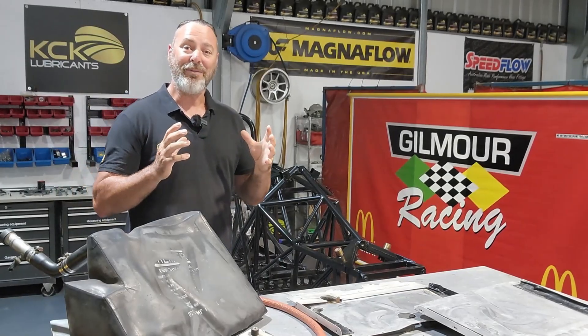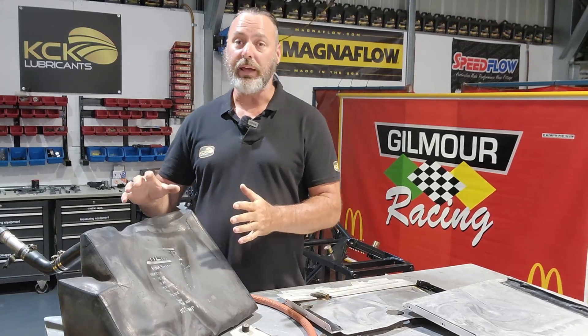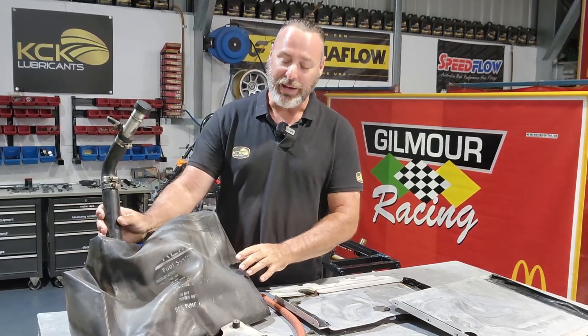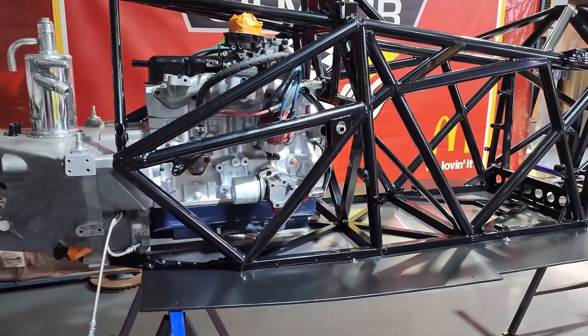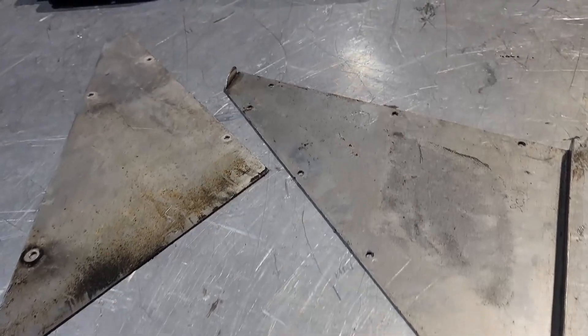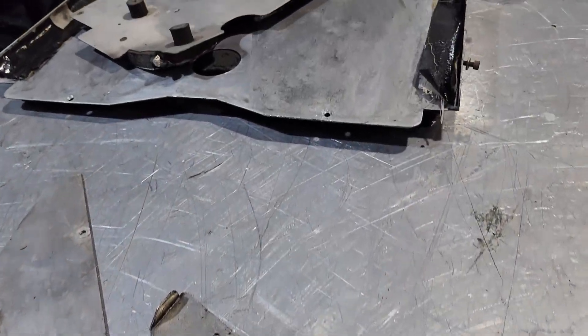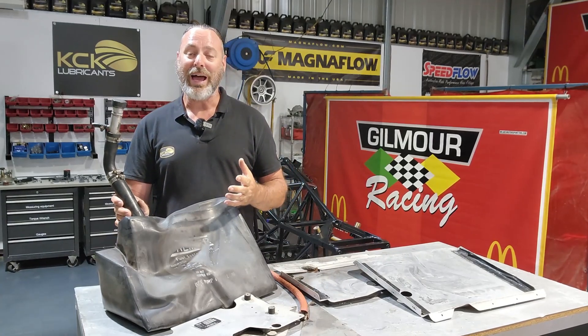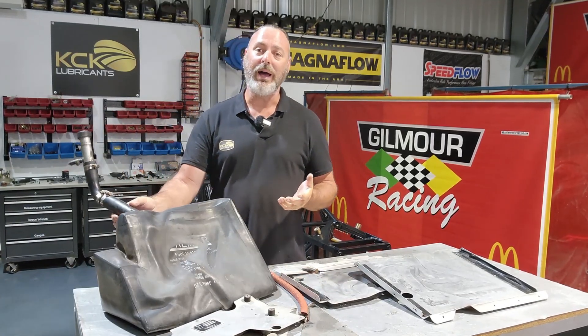Now that we have the engine and gearbox fitted to this car, the next thing we have to put in is the fuel tank. This is what the fuel tank looks like for this car — it's a bladder type fuel tank. It's very soft and squishy. It goes between the driver and the engine, surrounded by aluminium panelling to give it protection and help it hold its shape. It's located in the middle of the car — very low, very central — which is the best place for weight distribution.